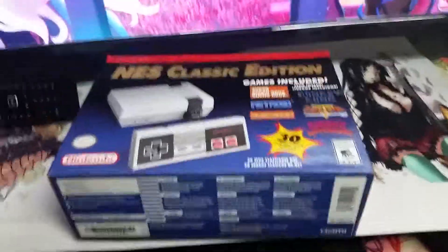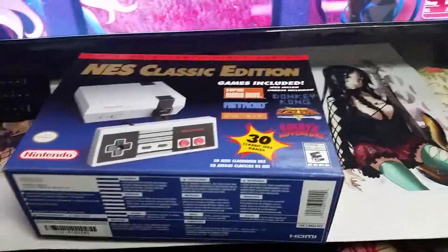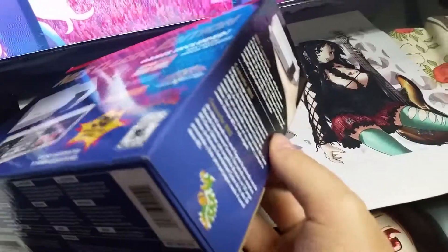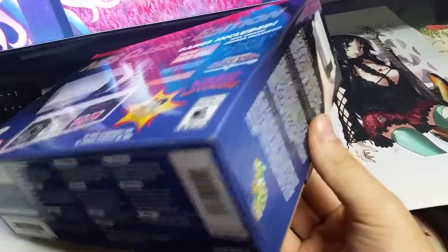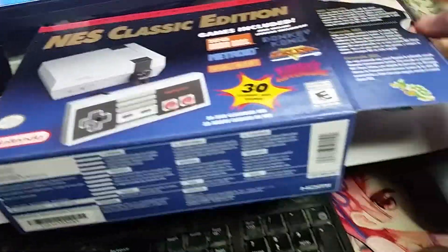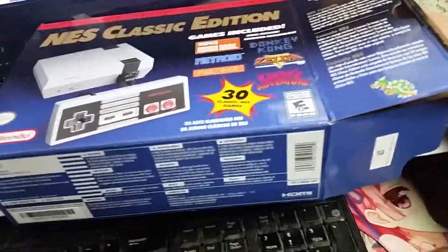Hello everybody and welcome to another box opening. This time it's an NES Classic Edition — a very unexpected buy, but I saw one at a local Walmart so I thought I'd go ahead and get it. It'll add to my SNES Classic. Looks like it's going to be decently easy to open, unlike all the limited editions and stuff.